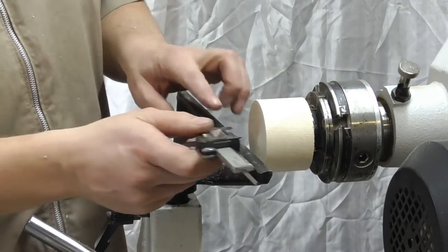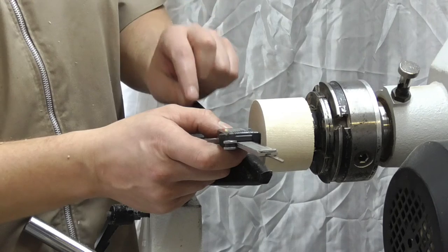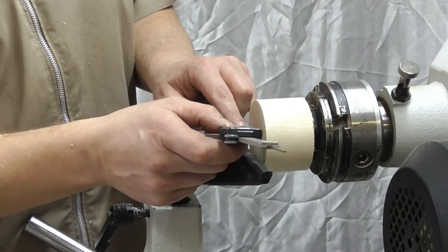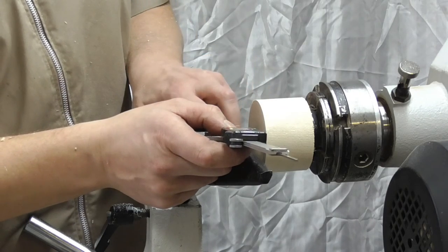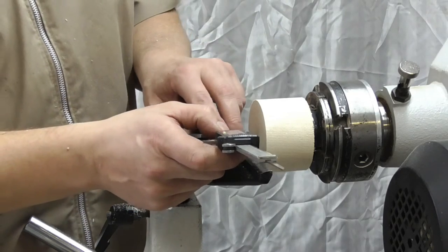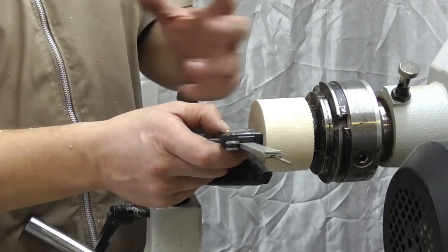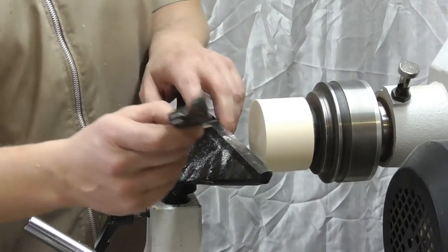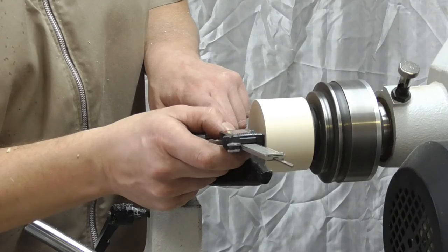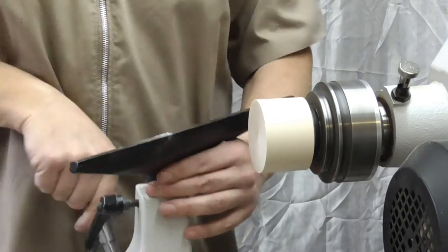I'm going to use the verniers to actually mark on the wood, but be very careful if you haven't tried this before — we're going to point slightly downhill and mark the wood with the left hand side until it meets up with the right hand side. If you catch the wood on the right hand side it could flick up towards you, so be careful. But it is a very quick and accurate way of transferring sizes. So that's my mark there, and then we'll just turn this round and cut the spigot.